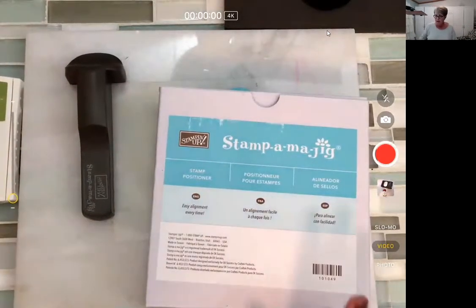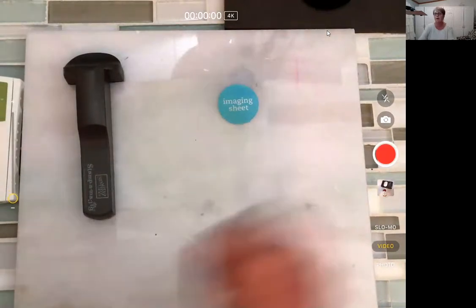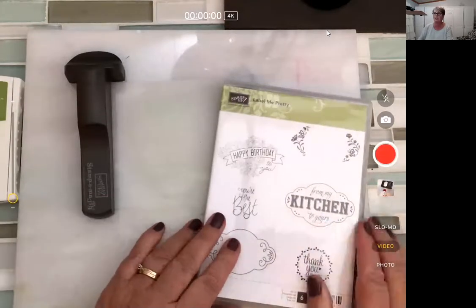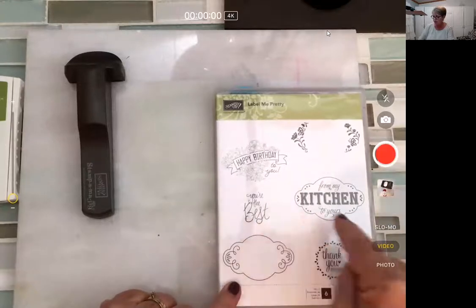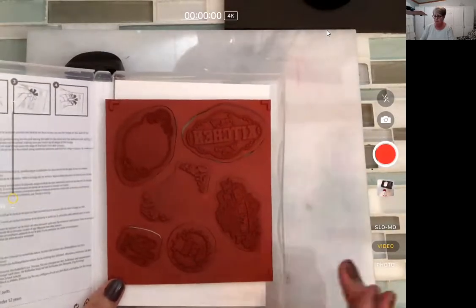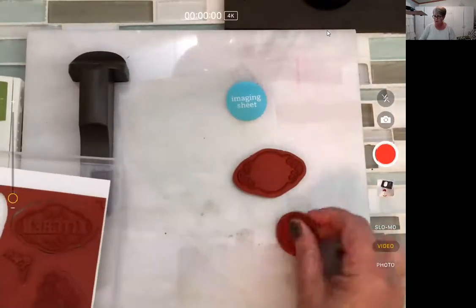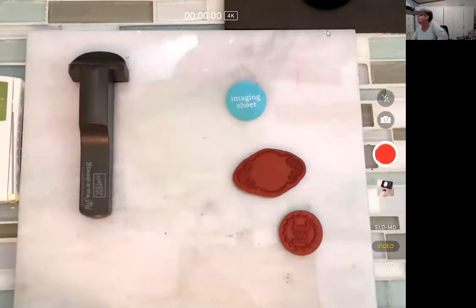So it comes like this, with directions, but I'll show you how instead. Let's say we have — I'm going to go back to an easy one first. Hey Melanie, welcome. This labeled me pretty. We're going to want to center some of these in the right place, and sometimes it's tricky, especially when they're not clear photopolymers and you can't see through them. So let's say I want to put this circle in the middle. Let's grab some Pool Party ink.